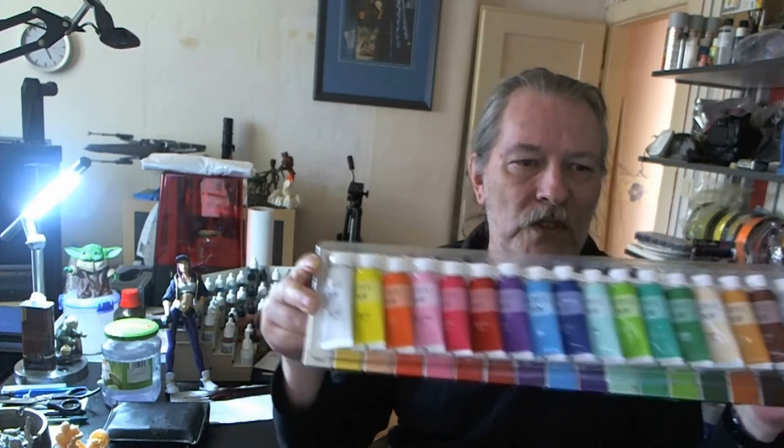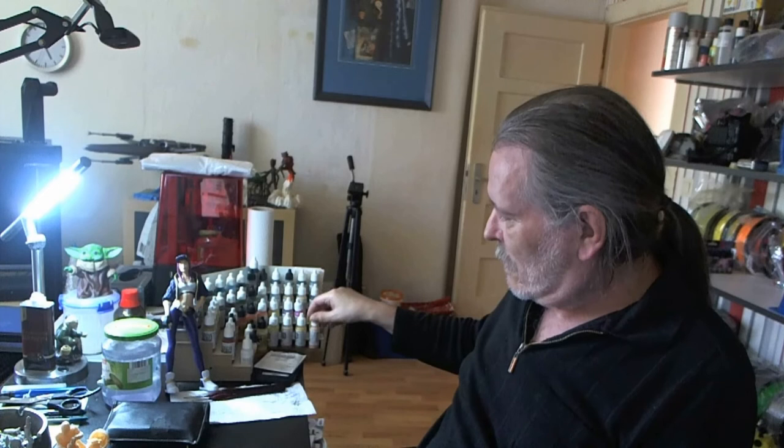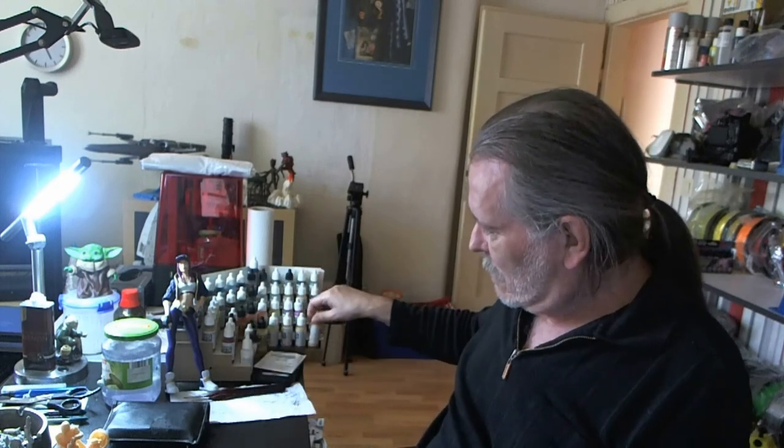Did I use primer on this one? No, I did not use any primer on this model — I painted directly. I used a couple of Vallejo colors, but most of the time I was using this package here, which is acrylic paint with 18 different colors. I was using that mostly to paint her, with the exception of skin and gold color — those two I had from Vallejo. All the other colors were from this set.